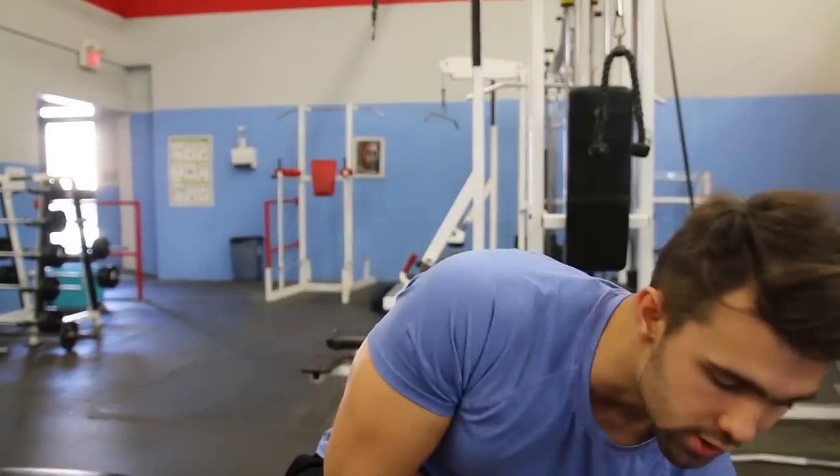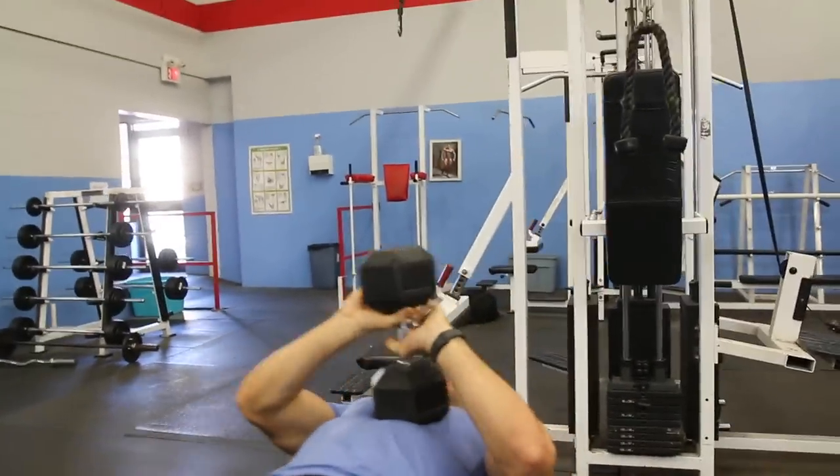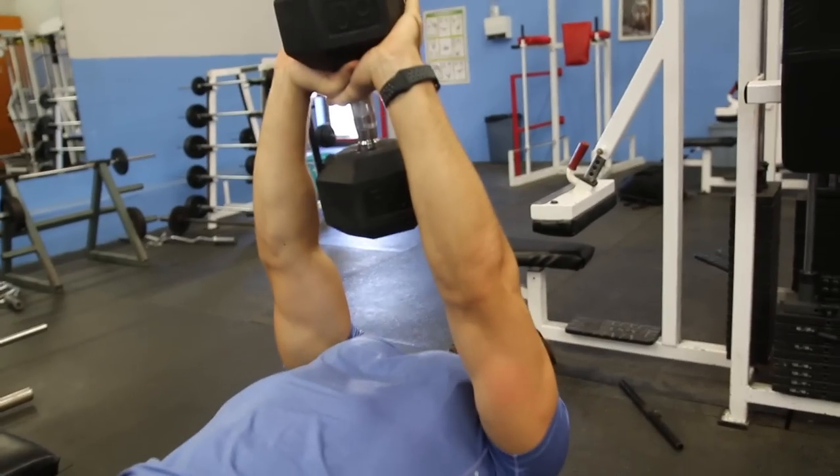A couple of things when you do it: I like to do a triangle grip to grab the dumbbell on the head of the dumbbell. Usually the starting position will look something like this — you're going to lift it up, kick it back to your chest, grab the top like this and push upward.